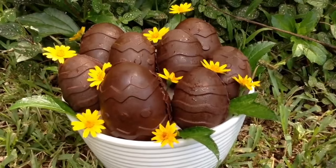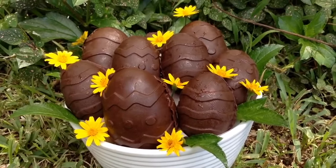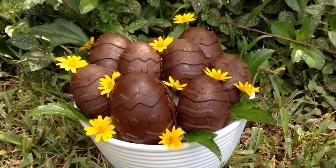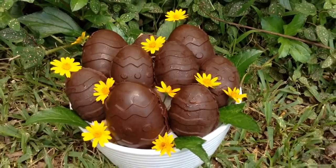I'm so excited to announce that we have three different flavors that we're going to be putting inside these incredible vegan Easter eggs today. The recipes are so simple. The first flavor is going to be honeycomb, then peanut butter caramel, and then a berry mixed jam.